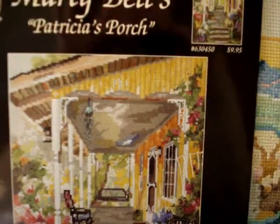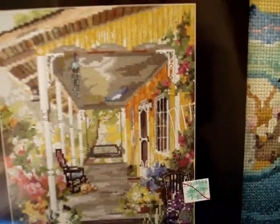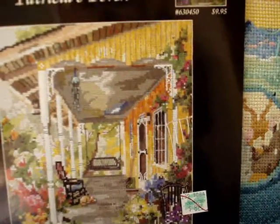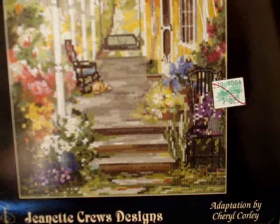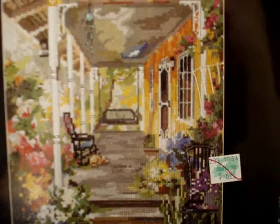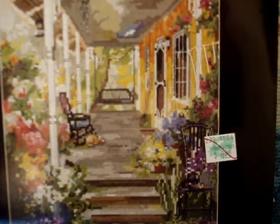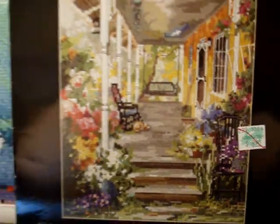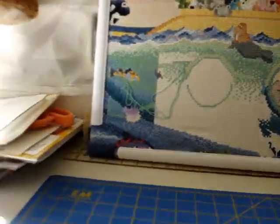Now we have 'Marty Bell's Patricia's Porch,' another Pegasus collection, Jeanette Cruz Designs, adaptation by Cheryl Corley. I really like this one — it shows the front porch. I don't think I've ever seen a design like this. It looks like it might have been taken from a painting. That was number 6-3-0-4-5-0.